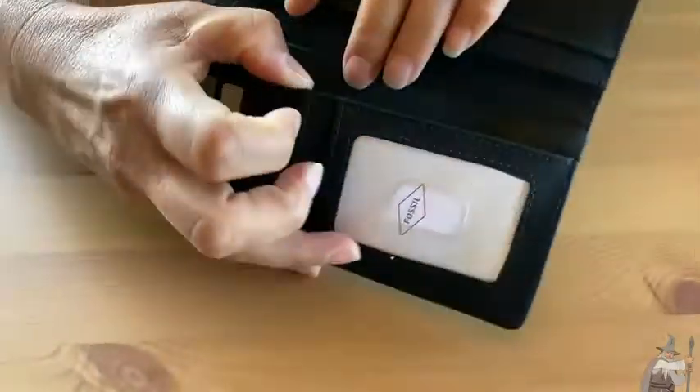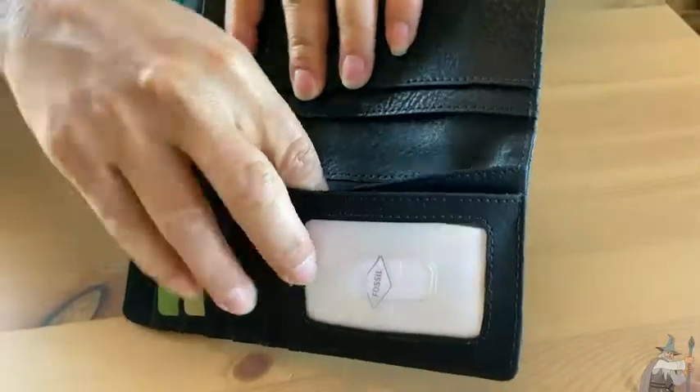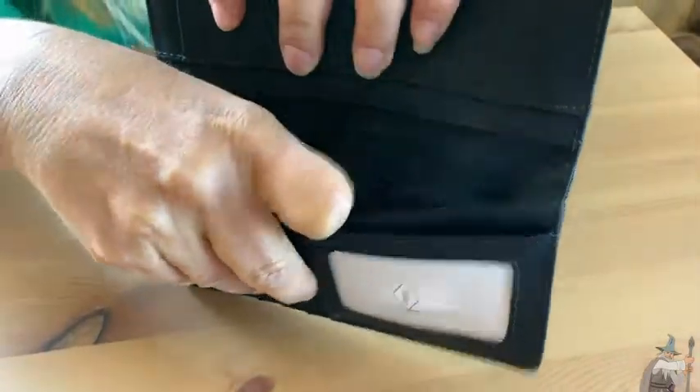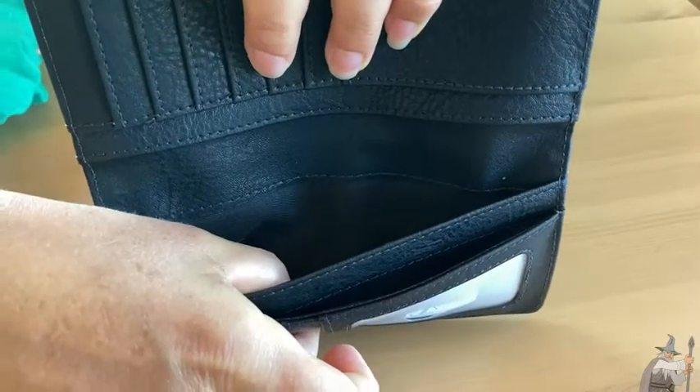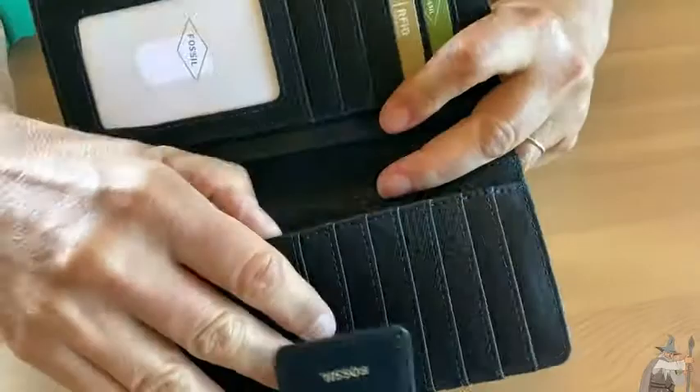You've also got a pocket here, a pocket here, and a pocket there — lots of space. Flipping it the other way, you also have two more pockets, one here and one here.